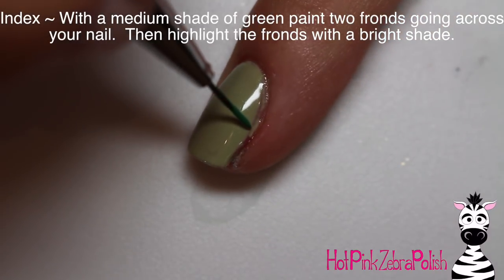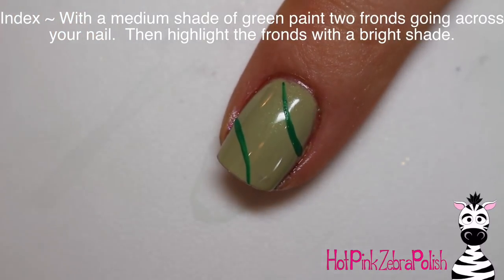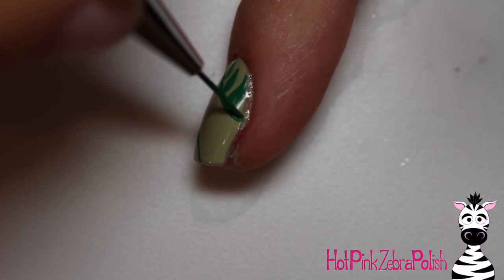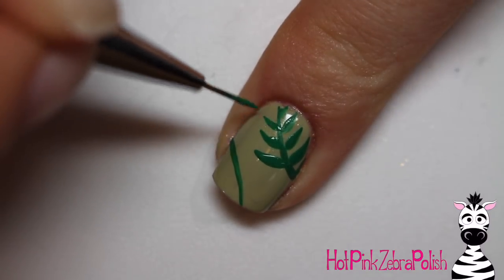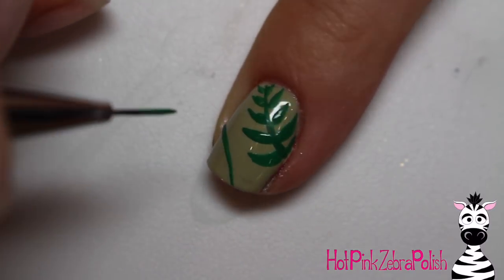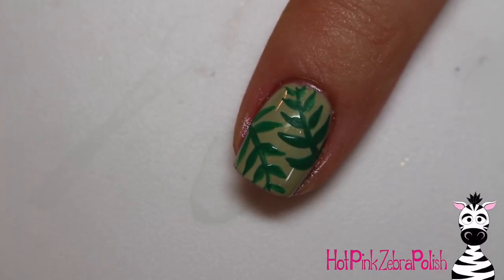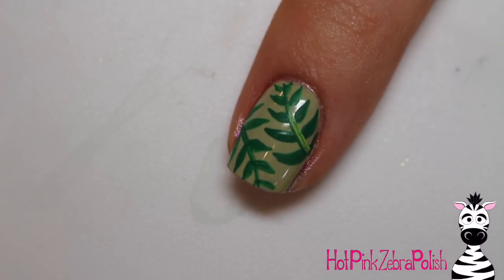On my index finger, this is one of my absolute favorite designs — something I've done several times. I'm going to start with the two center bits, adding two lines curving in opposite directions, kind of like a baseball, and then add the little leaves going off of it. When doing this, make sure you add the leaves on the side that has the smaller curve first. If you add the leaves on the bigger side first, getting them to fit into the smaller side can be a challenge. It's just a little easier to do the smaller side first and then the bigger side.